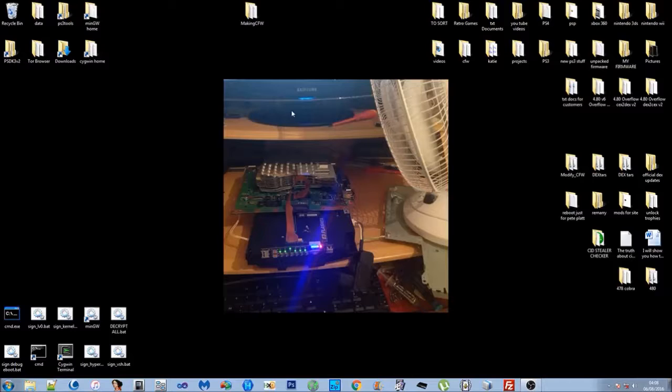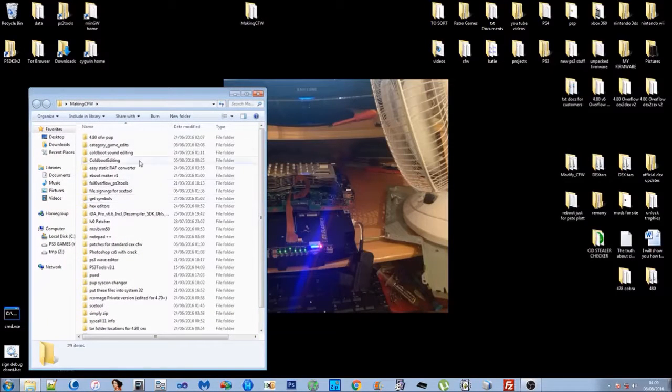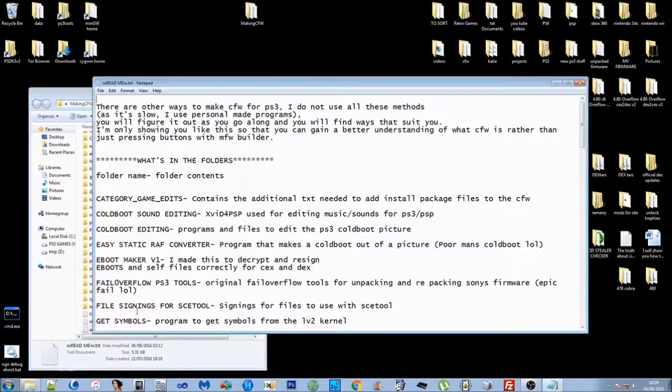Part one is called 'What Files Do We Patch?' I'm going to give you a little bit of info about the setup, show you what files to patch, we're going to extract the files that we need, and then we'll move on to part two which is actually patching. First off, in the description of the video there's going to be a link to this 'Making Custom Firmware' folder — it's going to be in a zipped file, so you'll want to unzip it and get it down to the Making Custom Firmware folder with all the folders inside.